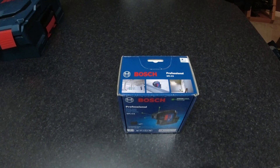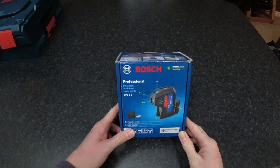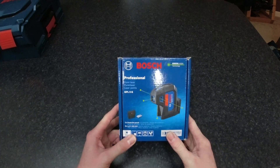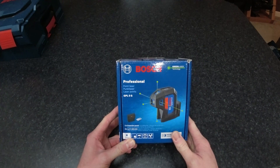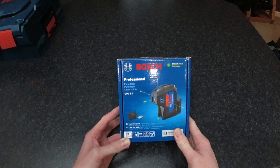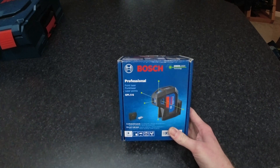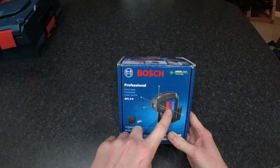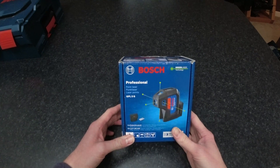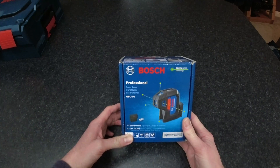Hello, Dave here from Newswet Bench. This video is just going to be a quick unboxing of the Bosch Professional GPL 5G five-point laser. This laser is a little bit different from usual line lasers in that it only projects five points, and its prime use is for setting out partitions and walls within a building.